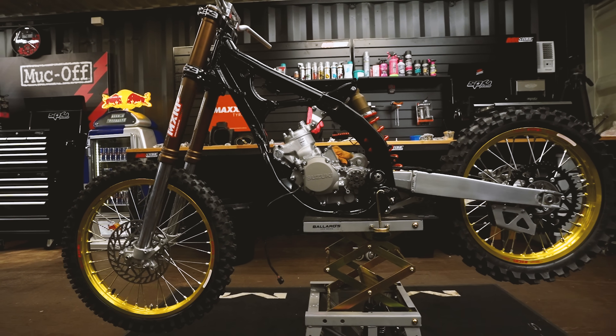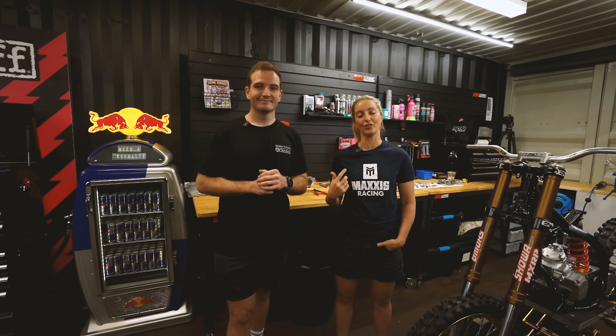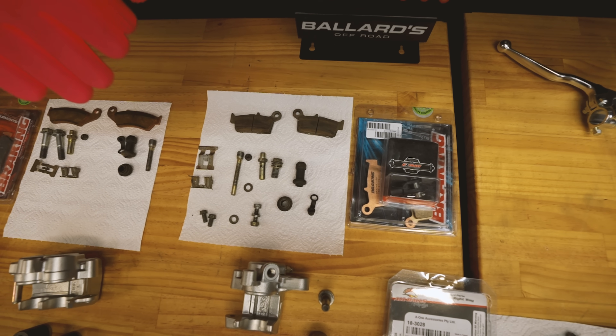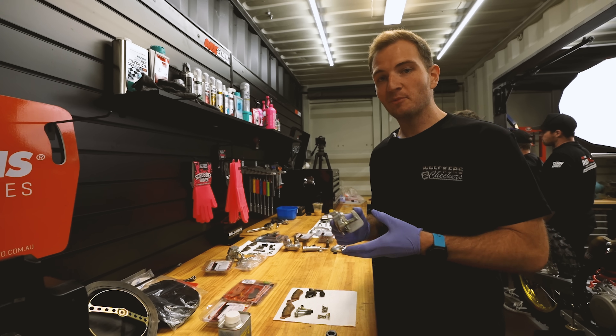Feast your eyes on this rig. This little RM125 is looking absolutely brilliant and we've got a massive day ahead. It's day five and we want to get done the radiators, we want to get the controls on, we can get the carburetor sorted out. We've got rebuild kits for the front and rear master cylinders and the calipers, so this RM125 is going to stop as good as it looks. We've also got the V-Force reeds to tackle and the electrics as well. So we've got a big day ahead. It's time to attack the brakes.